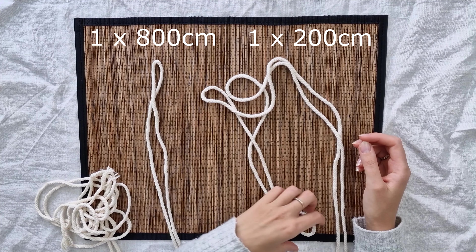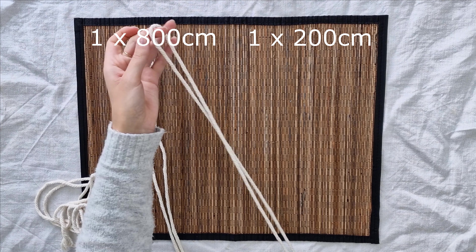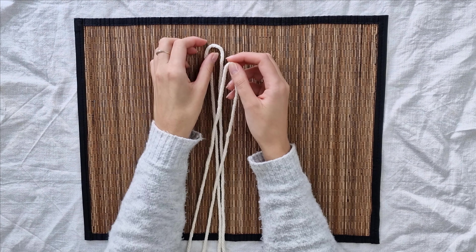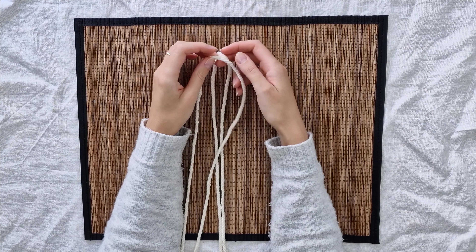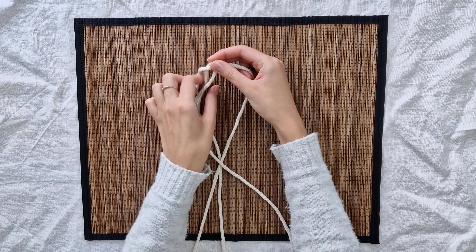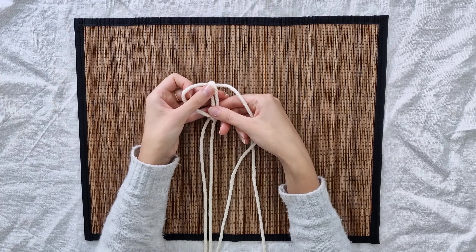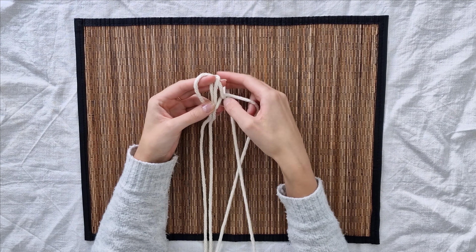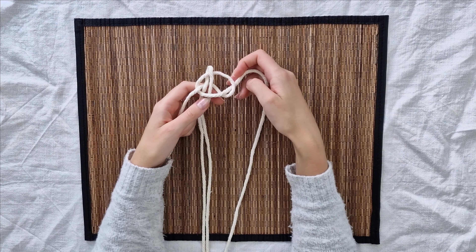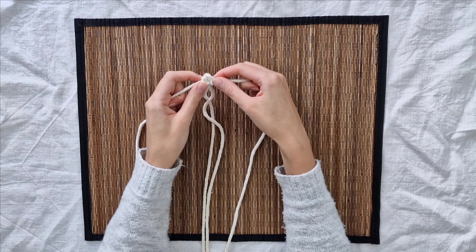To create this table mat or big coaster you will need one 800 centimeters long piece and one 200 centimeters long piece. I'm using 5 millimeter thick cotton cord. With these two pieces of cord I will create a very long strap made out of square knots. I fold each cord in half, overlap them in the middle point, and start creating square knots. The 200 centimeters long piece stays in the middle; the longer piece is the working cord.